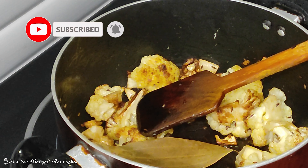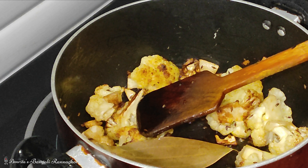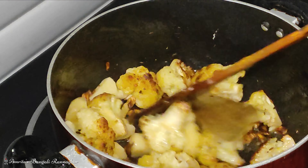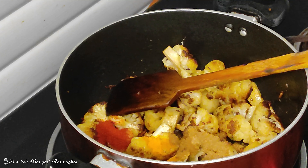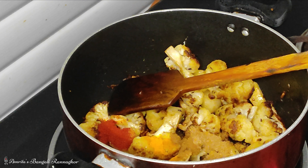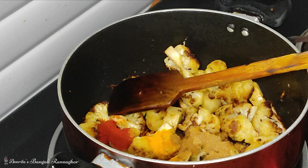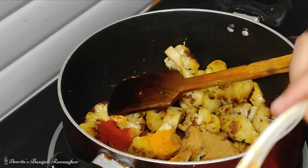I am going to add the olive oil to the pan so that the olive oil will be a little fry. I am going to fry the olive oil.